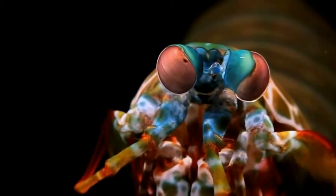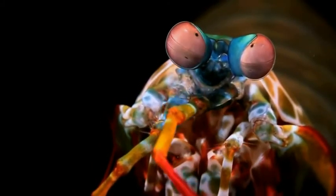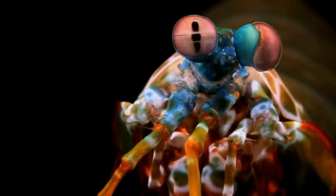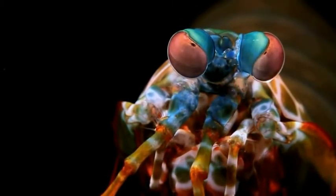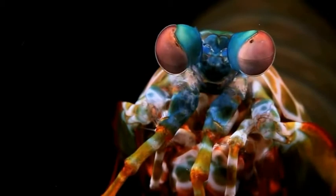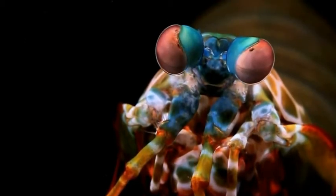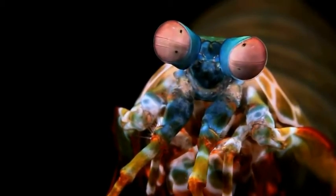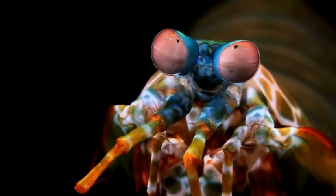As each stalked eye can move independently of the other, mantis shrimp utilize special eye movements called saccadic movements to cover a wide field of view, similar to what humans use, and have depth perception. The dark areas are called the pseudopupil. They are called this because they look like pupils — they are, in fact, the facets of the ommatidia looking directly at you, because these do not have pupils.